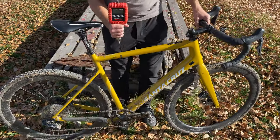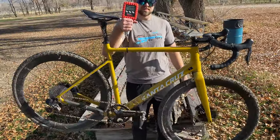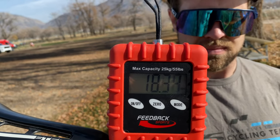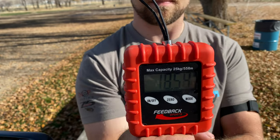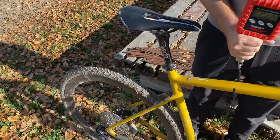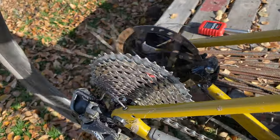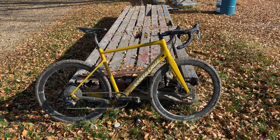Let's do a quick weigh-in and a freehub sound check. Up on the scales here — looks like we're around 18.6 pounds including the mud, so that's not too bad, maybe a little bit less without the mud. And then let's get a freehub body sound check on these DT Swiss 240s.